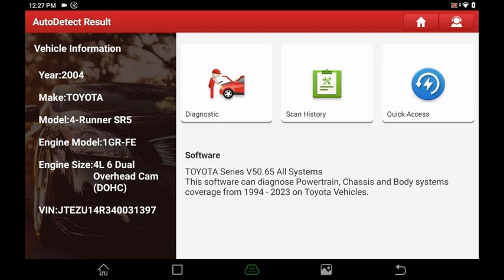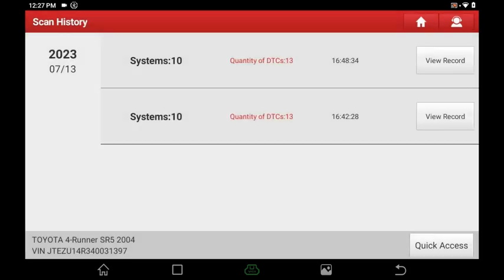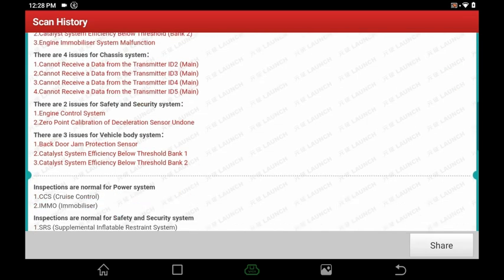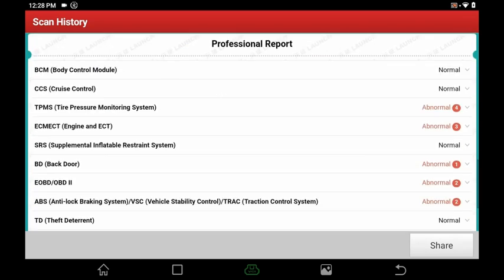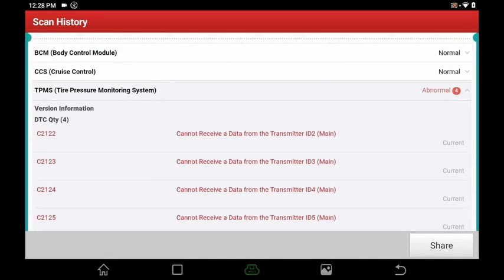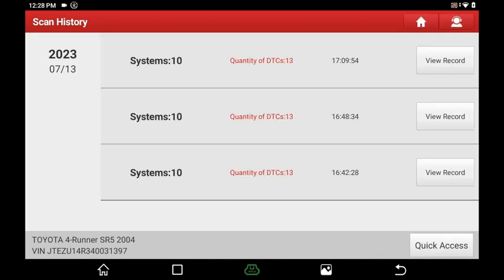Now you have three options: quick access everything, go to your scan history, or view your records — which shows all the previously captured information. You can go in and look at other data as well. It's very cool and useful — you can see if the same problems are coming back or if there are new ones.